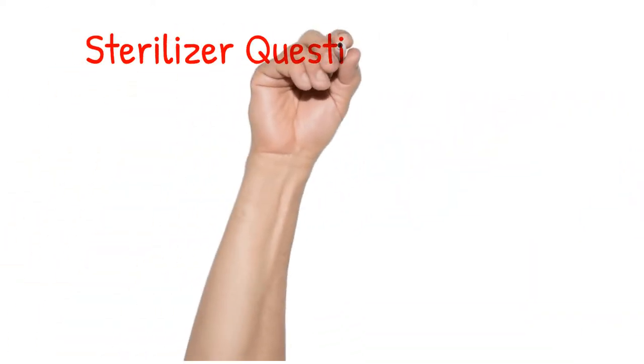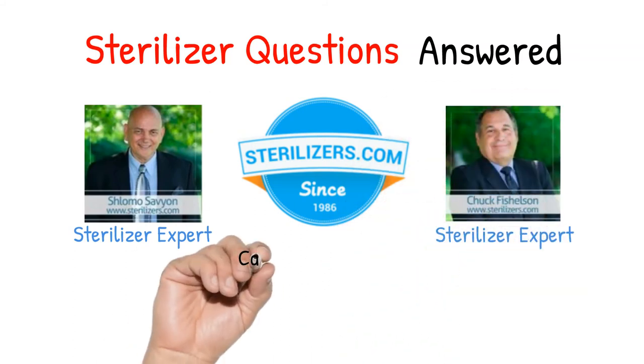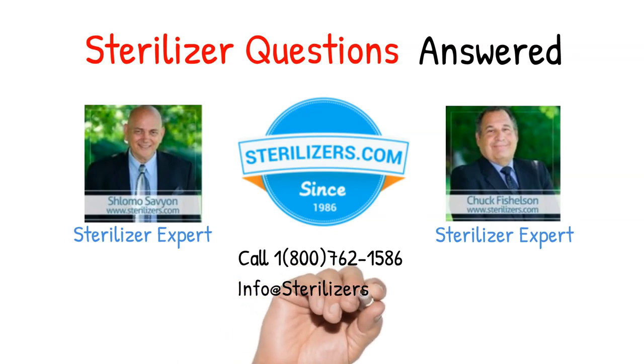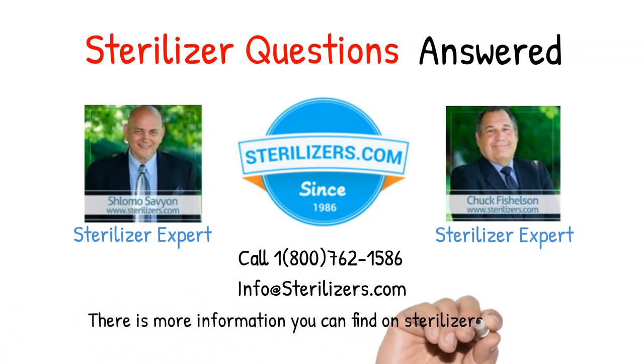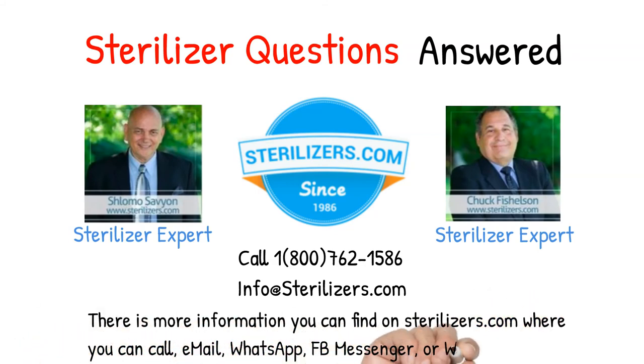Sterilizer questions answered. If you have any questions, call us at 1-800-762-1586, or email us at info@sterilizers.com. There is more information you can find on sterilizers.com, where you can call, email, WhatsApp, FB Messenger, or web chat.